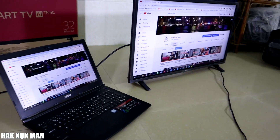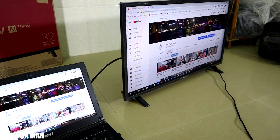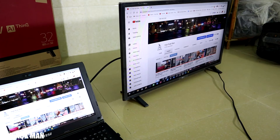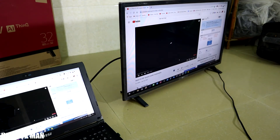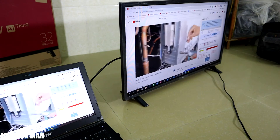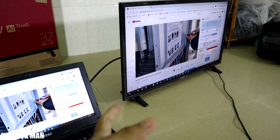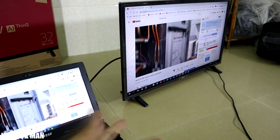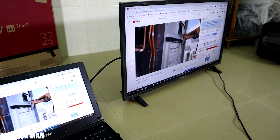Wait a moment and you can play music or anything else from your computer. This is the duplicate screen mode — when you play anything on your computer it will display on the TV. The sound also comes from the TV, transferred through the HDMI cable.